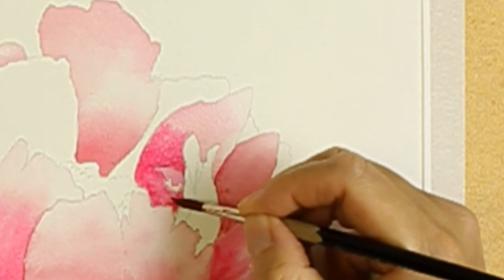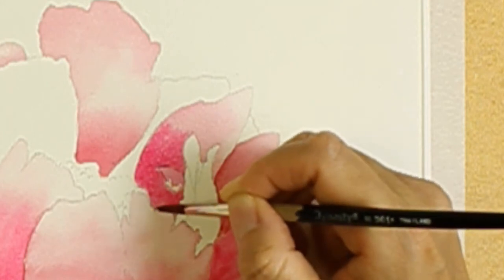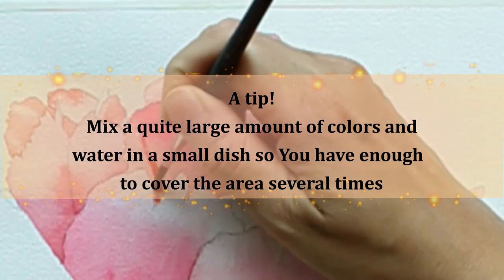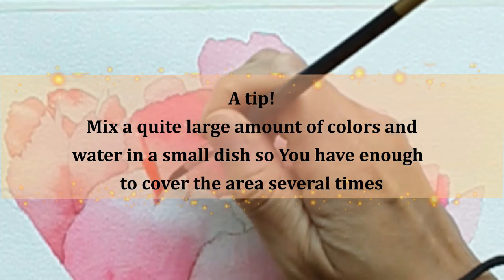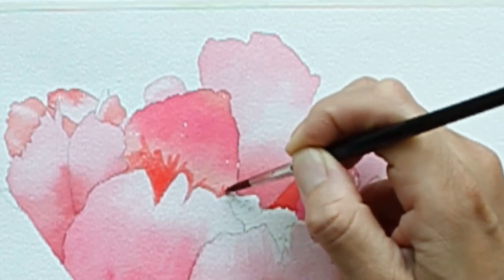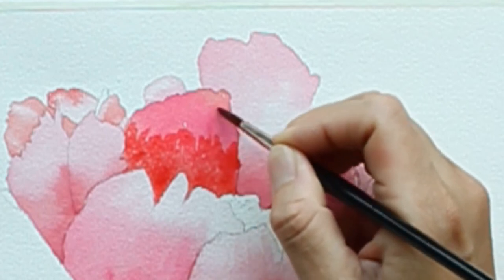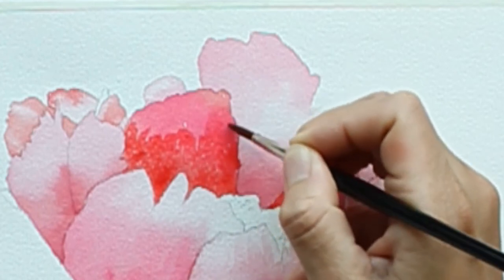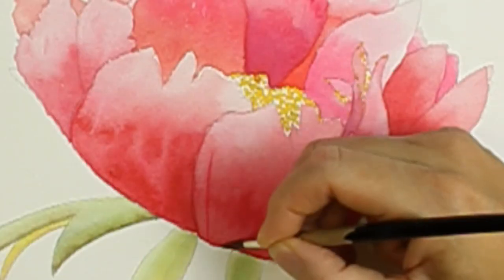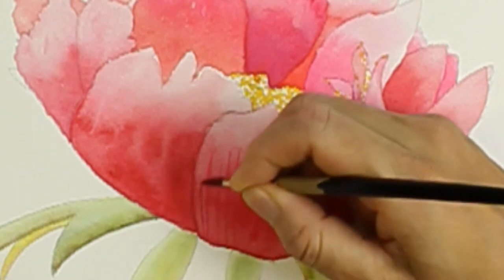A great time saver is to fill a pocket in the palette with as much of the color mixture as I need, so that there is enough for several rounds, several layers of color. Then I paint details as best as I can on the petals while I try to make the colors more intense and dark when needed.